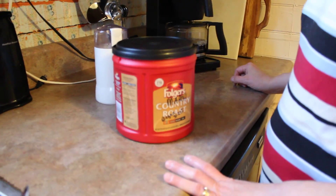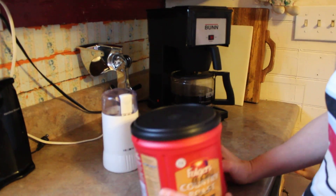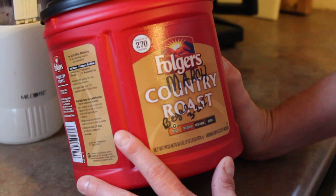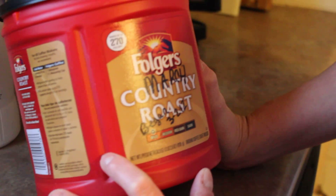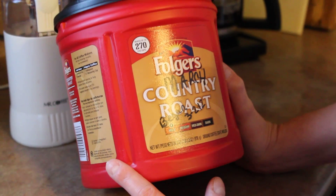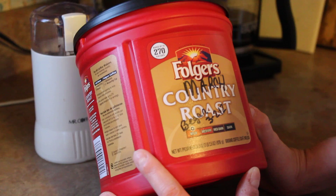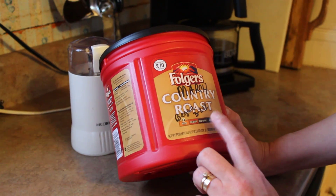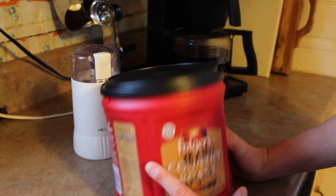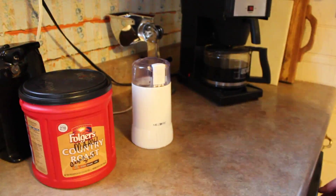I hope this helps anyone that's a coffee drinker, or maybe you can pass these tips along. I bought four of these containers — while I was at the store that had it on sale, I went ahead and bought four. I'm hoping this will last us one a month, maybe even longer. I'm tracking the start date to see exactly how long it lasts. And that's another way to track your coffee expenditures as well. Thank you for joining me. Bye.